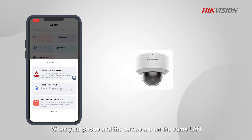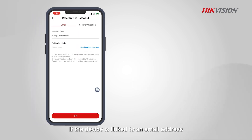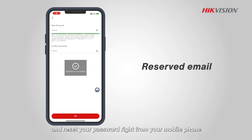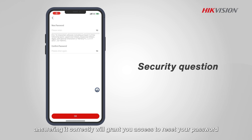When your phone and the device are on the same LAN, you have a couple of options. If the device is linked to an email address, simply request a verification code, enter it correctly, and reset your password right from your mobile phone.